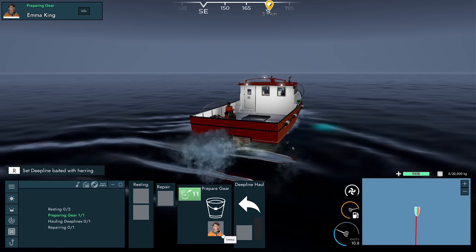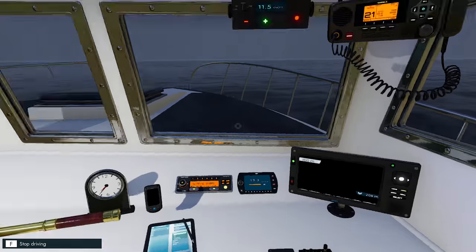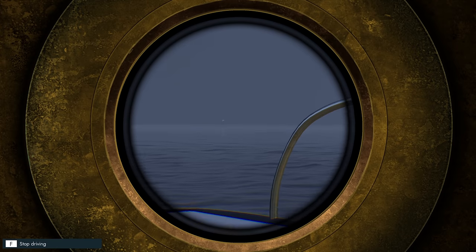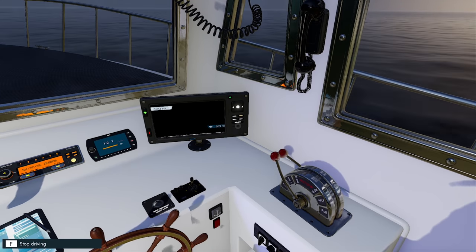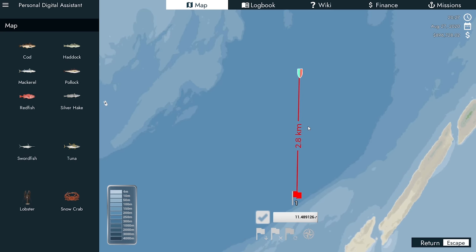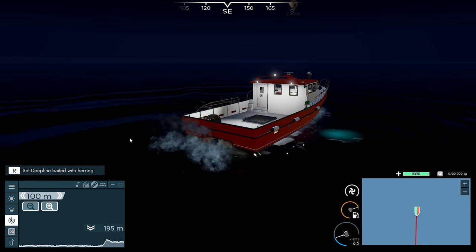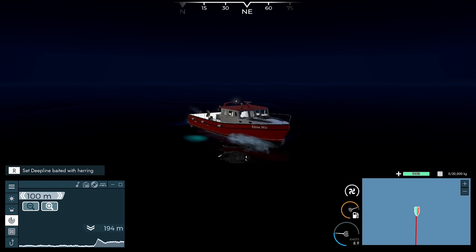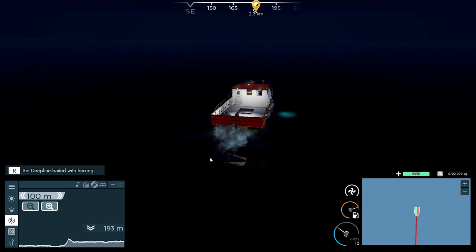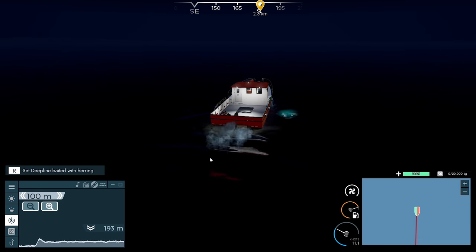I'm thinking we're getting nothing — absolutely nothing in this area. Not finding a thing, which is a little bit disappointing. I'm not seeing anything at all on the sonar. I'm hoping there's no glitch with the sonar again, but there's been no notification of a sonar glitch at all, so I don't think there's an issue with it.